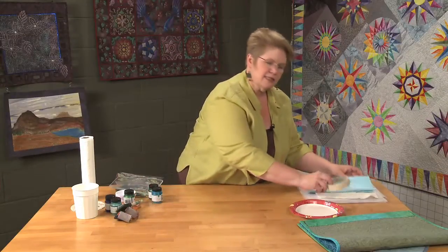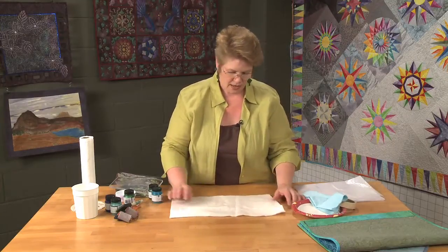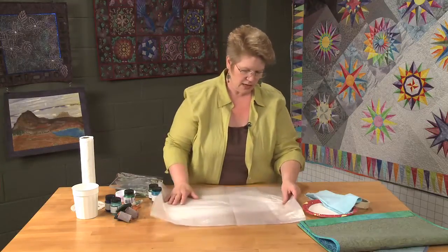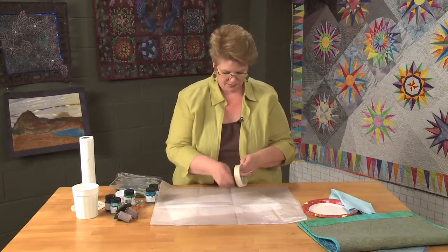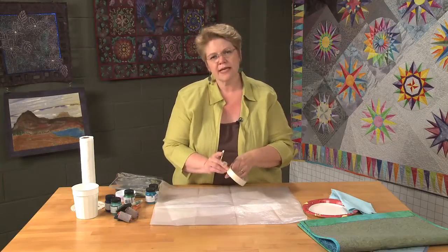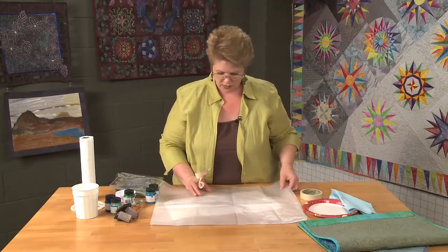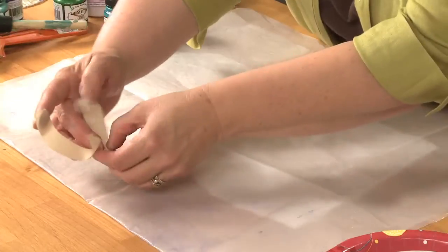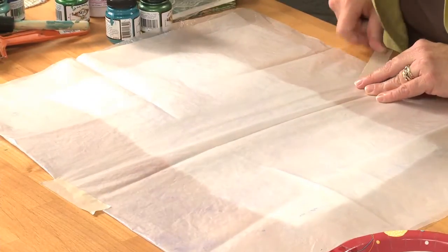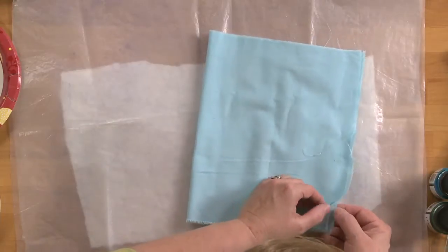Now I like to stamp on a slightly padded surface. So I'm just going to use a scrap of batting here, and then I'm going to protect my table top with some plastic and tape it in place so it doesn't shift and move on me. You can tape down your fabric too if you want, but I only do that if I'm doing a whole lot of printing on one piece. So this is the fabric I'm going to print on and I'm just going to put it over the padded area.